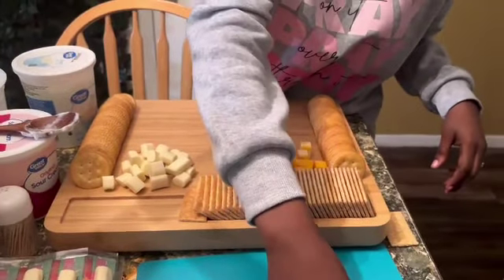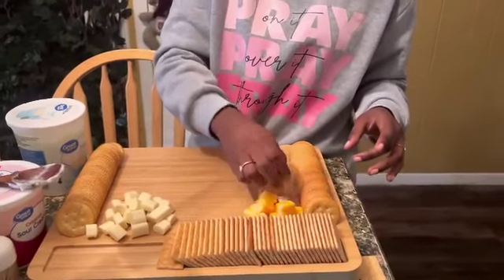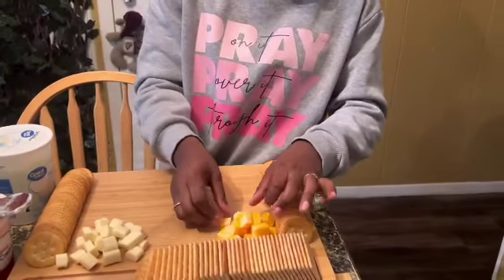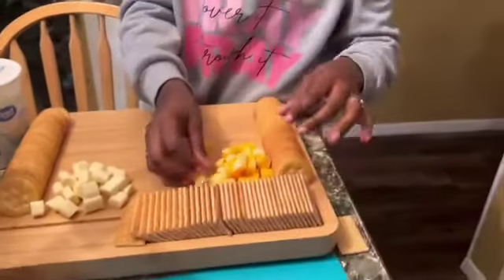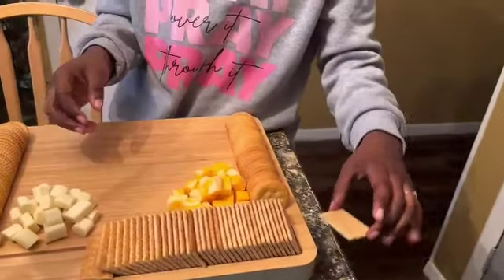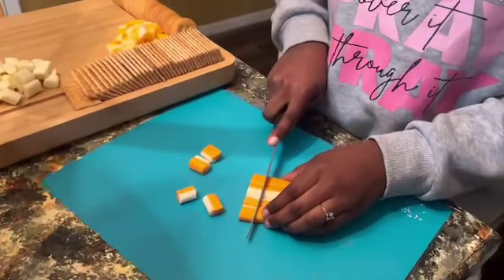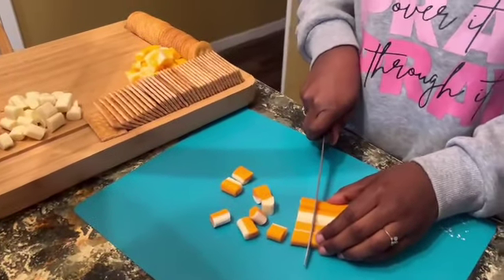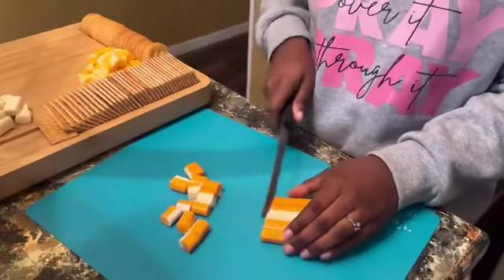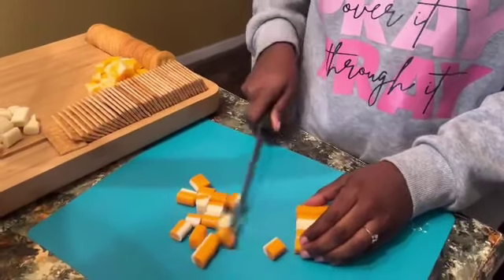Oh, did you ever get the grapes? No, we put them back. I forgot — I was looking at the picture of the other one. And I wanted to get strawberries but I'm kind of hesitant after that thing when worms were in the strawberries. All right, now I gotta cut this one right here. We're gonna cut some more pieces and we'll be right back. You know what, that kind of looks like imitation crab looking at it through this video.